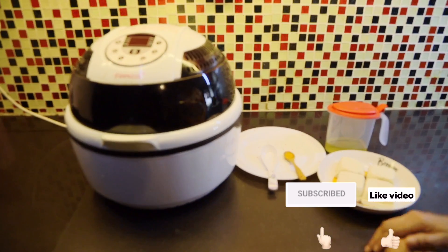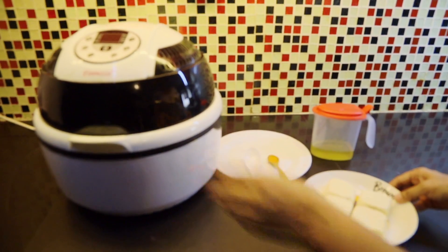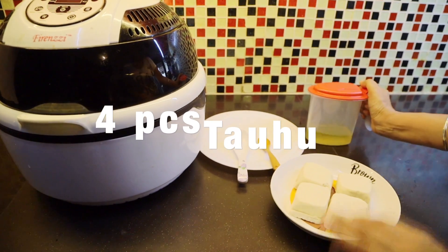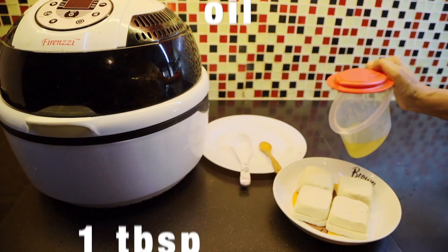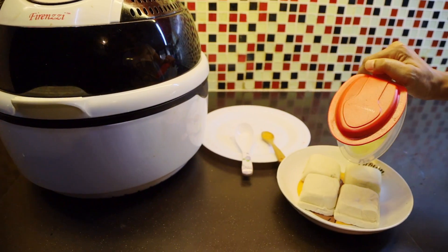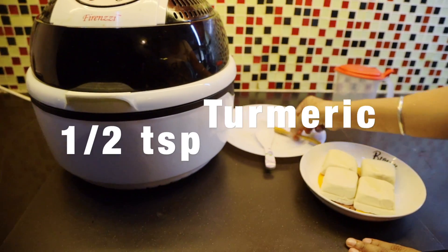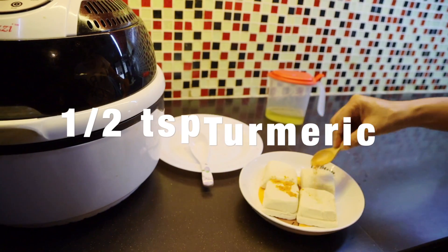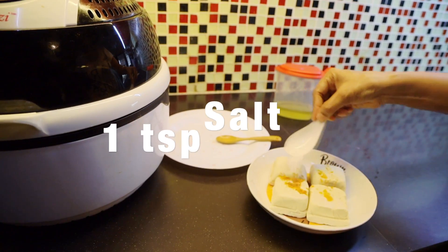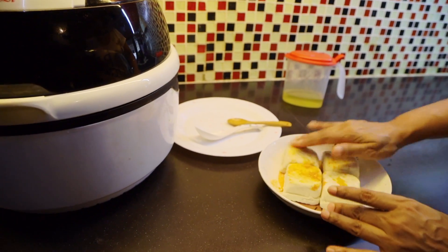Today I'm going to teach how to fry Tahu in an air fryer. I washed the Tahu already. I'm going to put one tablespoon of cooking oil, just a little bit, then add turmeric powder, a little bit of salt, and rub it nicely.